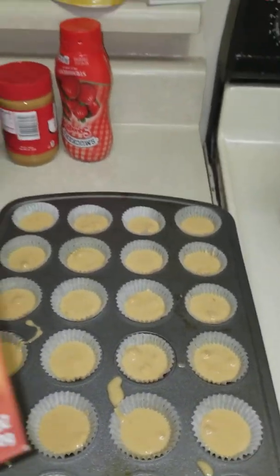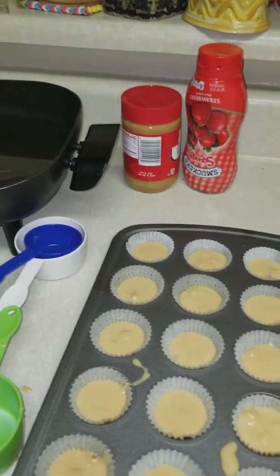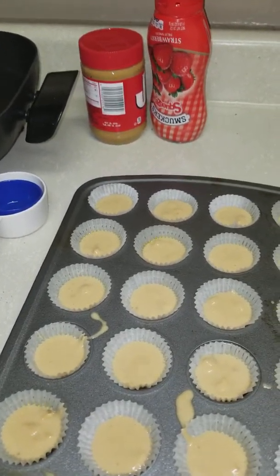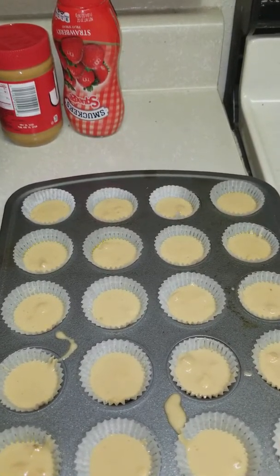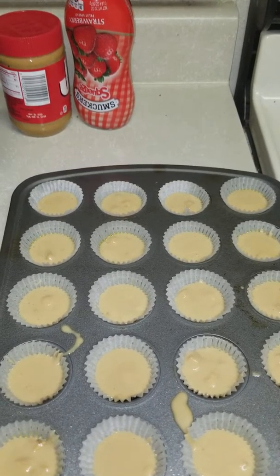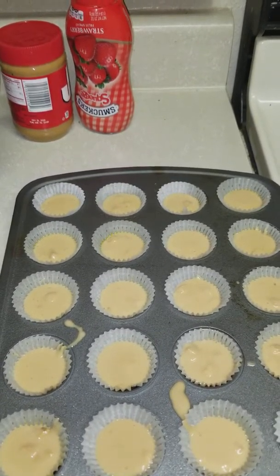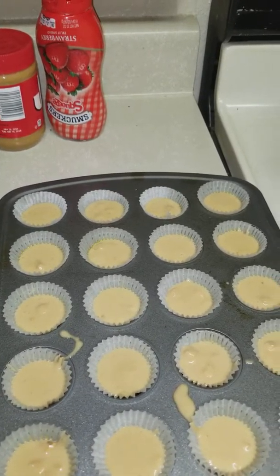This little packet here that I got also tells you how to make the frosting, because you make the frosting all yourself. What you need for your frosting, when we get to that part — if you're like me and like to have everything all done — you need eight teaspoons of butter and two teaspoons of water.